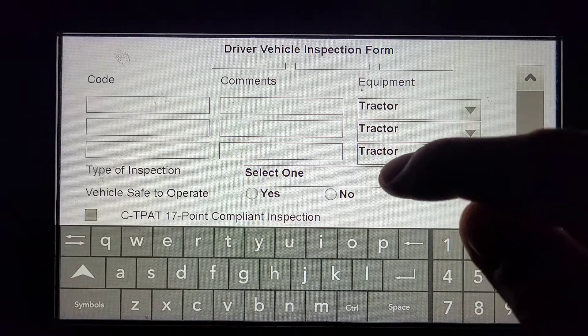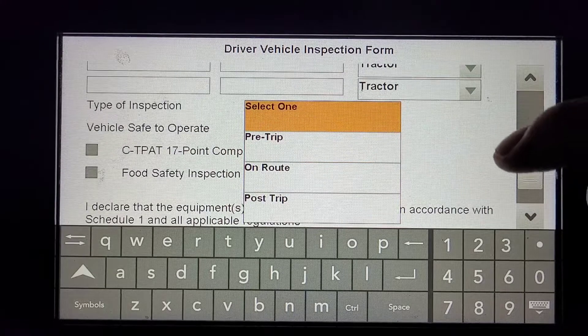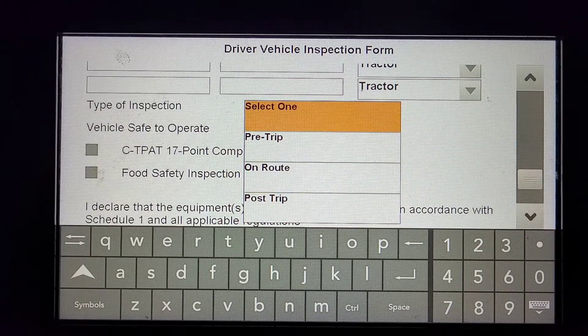Under the Type of Inspection, this will be a Pre-Trip Inspection. You also have an Enroute Inspection and your Post-Trip Inspection, which is the same process.